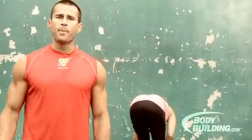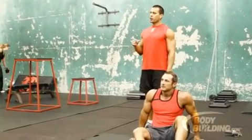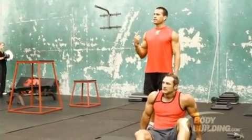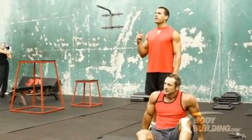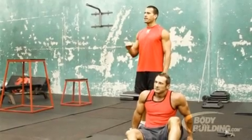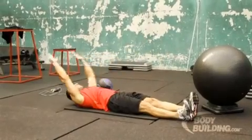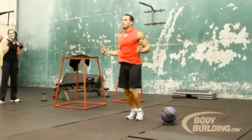Okay guys, this is it for the abs circuit training. There are three different levels. For beginners, you're going to do the whole circuit, take a one minute break, and repeat it five times. For intermediate, you do the whole circuit five rounds with no break between each. For advanced, you do the same thing but between each exercise you're going to do 30 seconds of jump rope. And this is day number four.